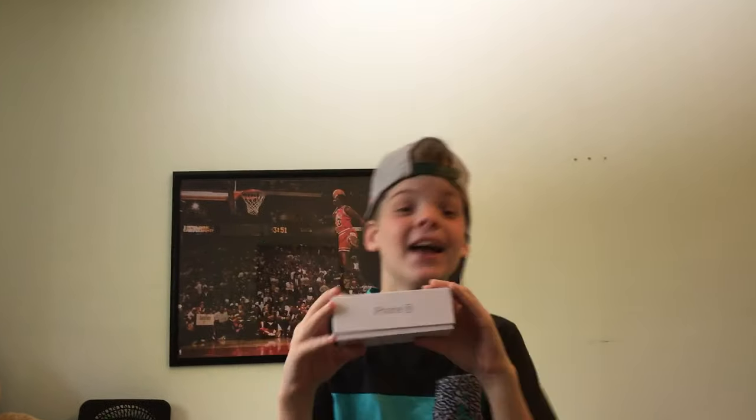Hey guys, everything Apple Pro here. I know I spend too much money on iPhones, so here we go. I have an iPhone SE and we're going to drop test it from waist height and head height approximately.